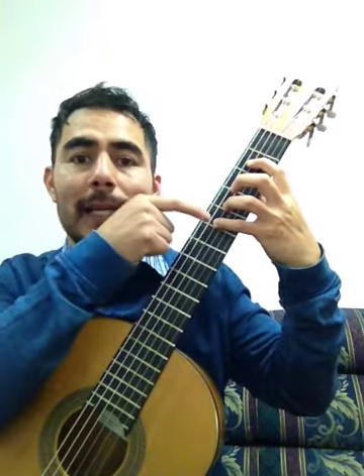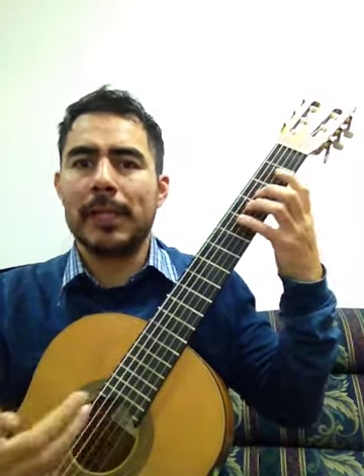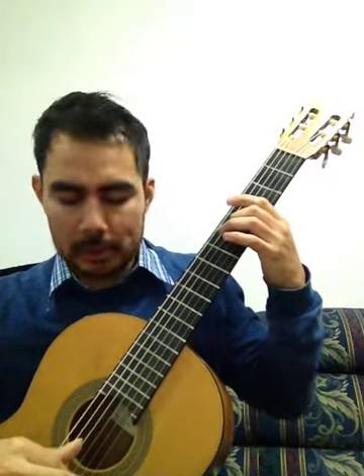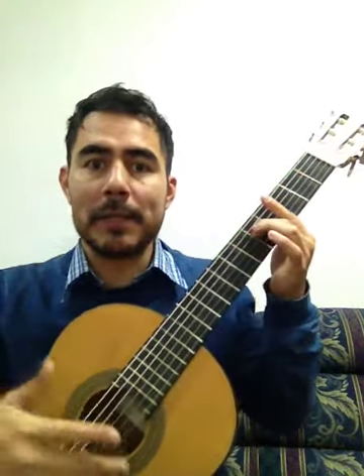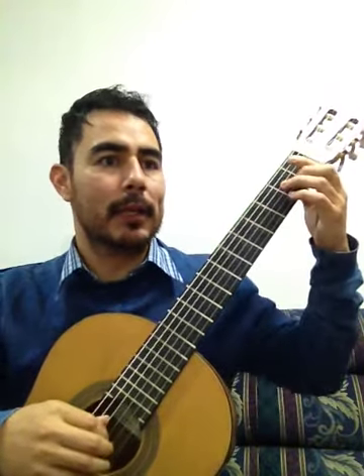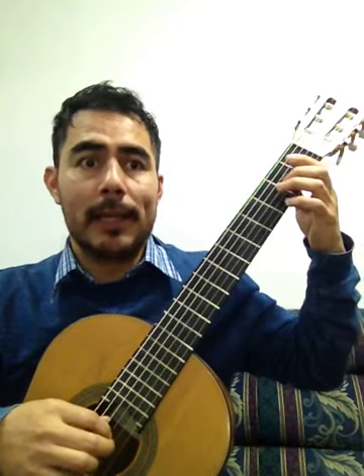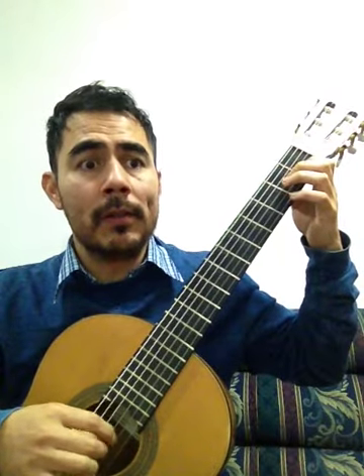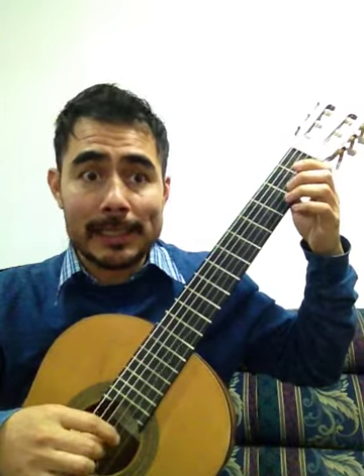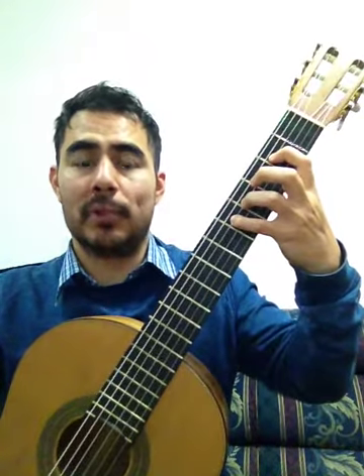El fa fue sostenido porque la armadura dice fa sostenido. Estoy en tonalidad de sol mayor. Sol, sol, fa, mi, re. Re, mi, mi, fa, re, sol, re. Hasta ahí. Todo el primer pentagrama va en la cuarta cuerda. Voy a tocar el segundo pentagrama. Sol, sol, fa, mi, re. Re, mi, mi, fa, re, sol. Tres cuartos y hay un silencio de un cuarto. El segundo pentagrama también fue en la cuerda número cuatro.